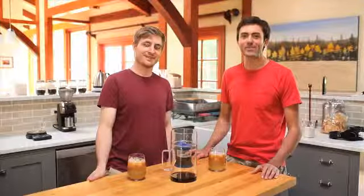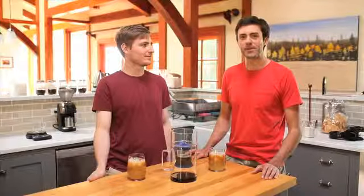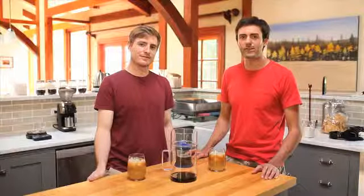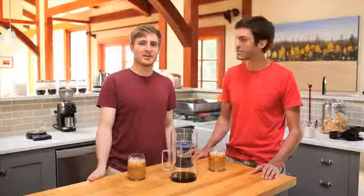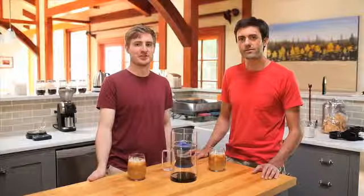Hey Kickstarters, I'm Gabe. I'm Andy. We began this project a year ago when we discovered slow drip cold brew coffee. We were excited to try out the process for ourselves, but we were unhappy with the current products on the market. We really wanted an affordable cold brewer that was simple to use but still allowed room for adjustability.